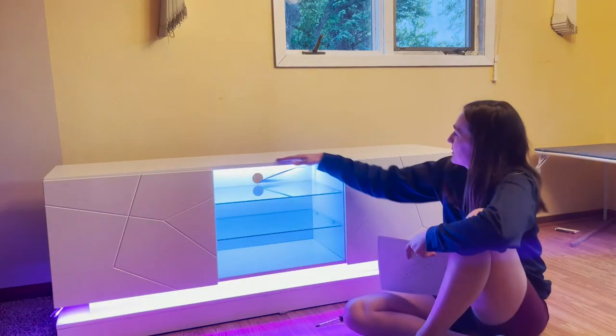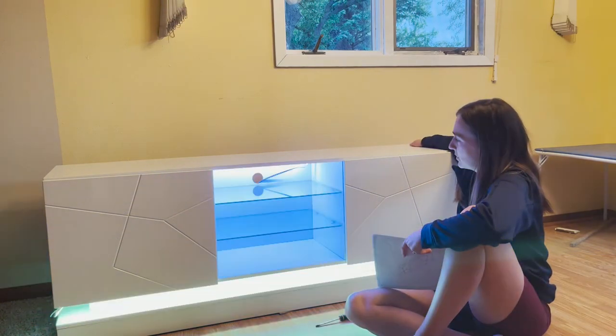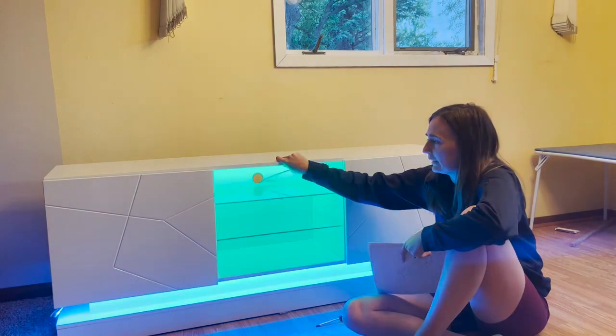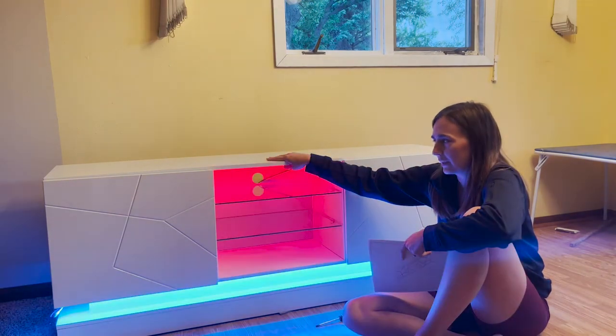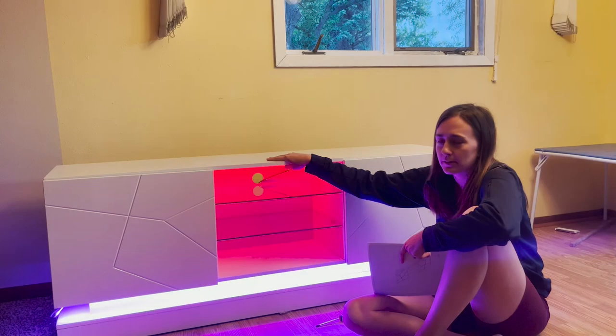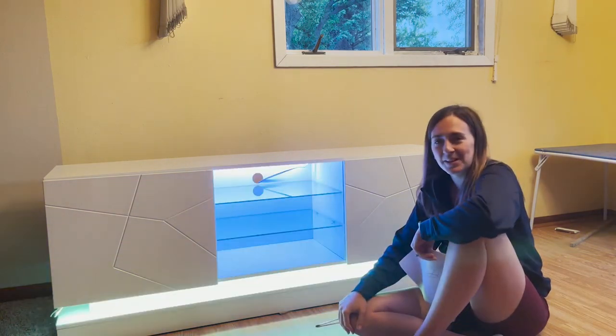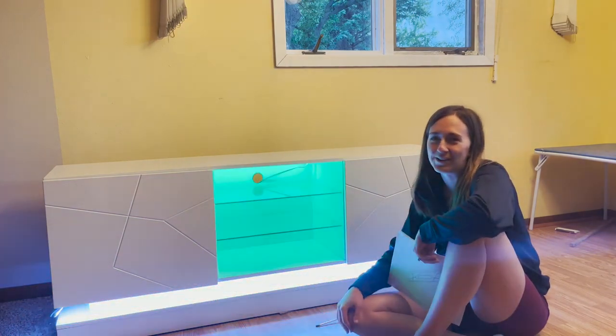This entertainment center is also really sturdy — it's not going to move and it's not going to drop your TV. Your TV is going to be on here and it's not going to fall off. We received this off of Amazon, so you should definitely go check it out if you want to party in your house.